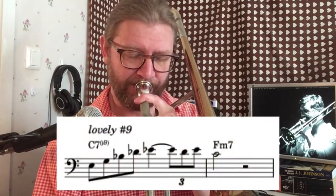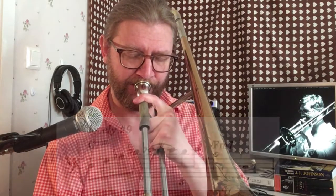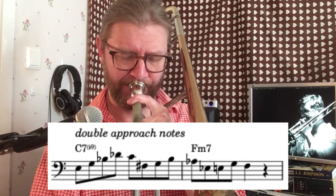So let's expand on this cell as well, and put it in a larger context and break it up a little.